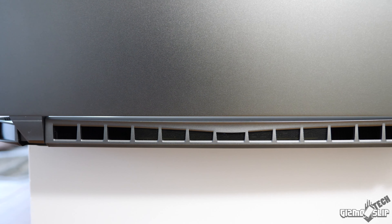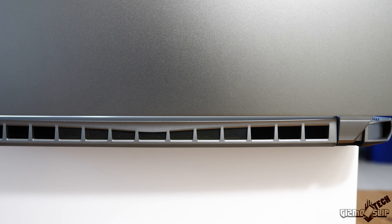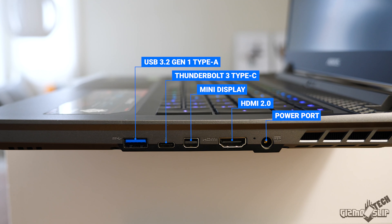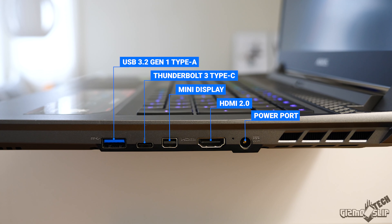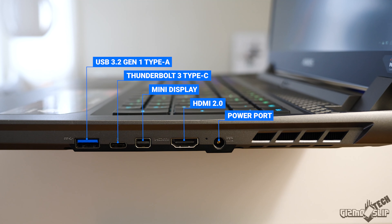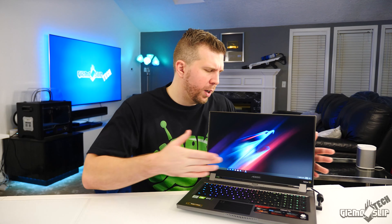On the back we have two exhausts on either side but no ports. On the right side we have another USB-A, a USB-C with Thunderbolt 3 — quite nice if you want to use an eGPU in the future — but it sadly does not support USB-C charging. We also have a mini DisplayPort, an HDMI port, and the power adapter port. I don't love the placement of the power adapter port on the right side, as that's also where I'll be using my mouse, and the power plug blocks all the ports along that side when plugged in.